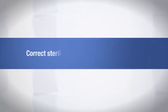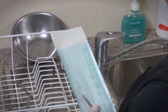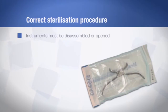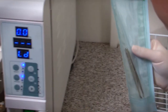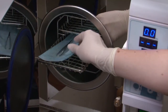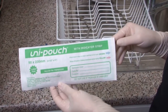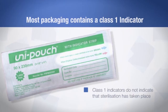Now that the equipment has been cleaned, it's ready for sterilisation. First, package and label all instruments before placing them in a steriliser. Instruments must be disassembled or opened to ensure that all parts are sterilised. The trays that you put the instruments on must be perforated — that is, not solid, they must have holes in them. Most packaging contains a class 1 indicator, which shows that the load has been processed, but it does not indicate that sterilisation has taken place.